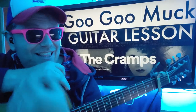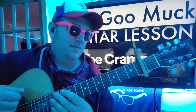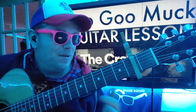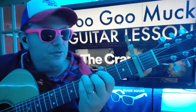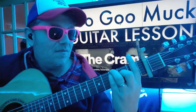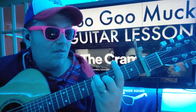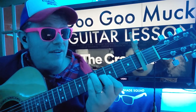We're looking at 'Muck' by The Cramps. It's supposed to be kind of an E to D kind of thing, but that's kind of hard to do, so we're gonna do some inverted chords instead. And then we'll just switch over to G to F.